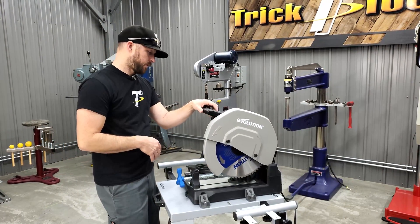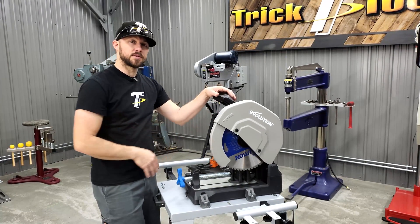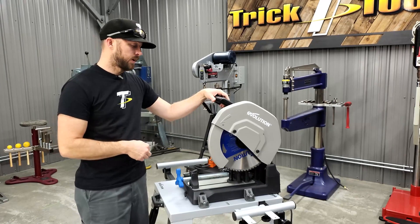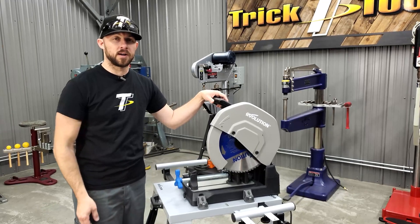One of the main differences in the saw itself is the RPMs of the motor. This turns at 1,450 RPM, which is a different RPM than an abrasive saw, and that's what allows the blade to do its work properly without wearing out.